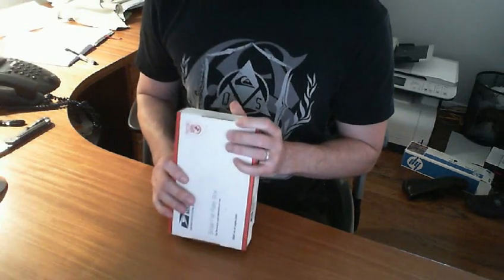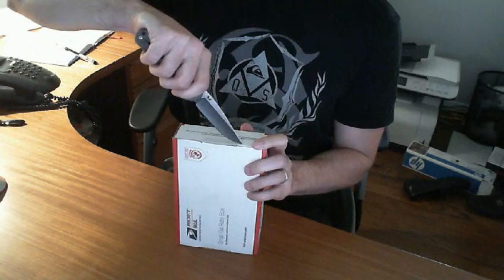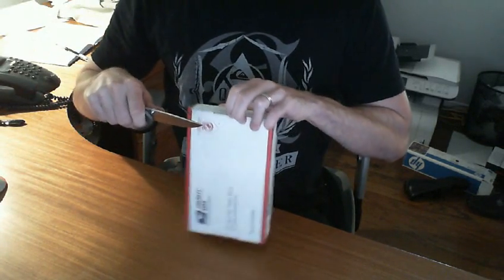Hey everyone, short video today, unboxing format here. It is a knife video, so if you've been waiting for one of those from me for a while, then here it is. I'll follow up with a more detailed review or commentary.